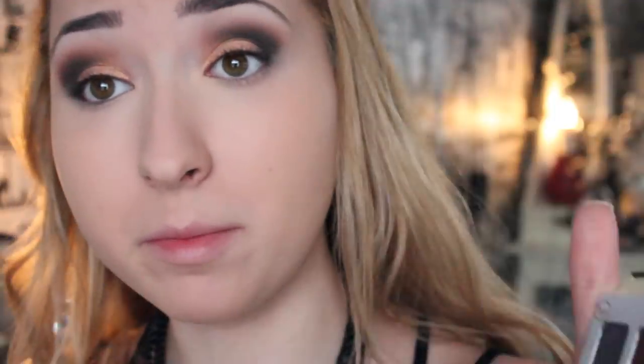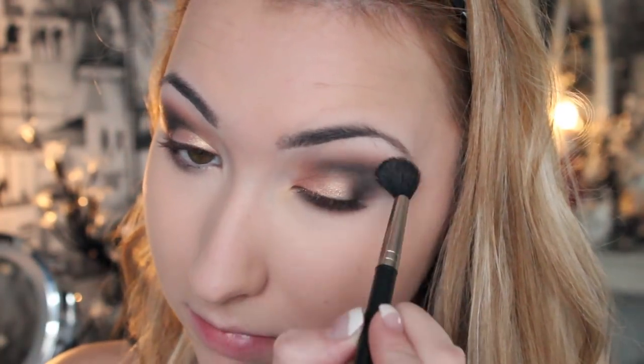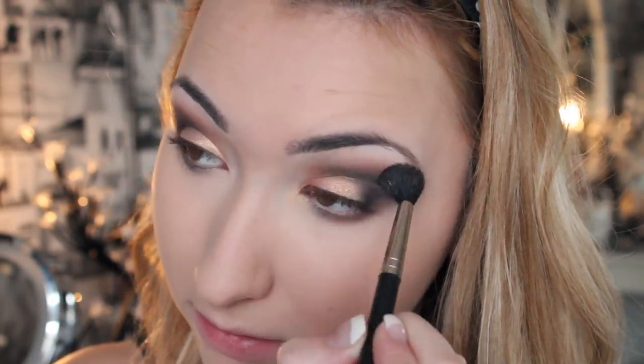For underneath my eyes, I'm going to take Matte Rosen from the Meet Matte Nude palette and just apply that under the outer corners of my eyes. Then I'm just going to get my big fluffy brush and blend everything out. I'm also going to get what's left on the brush from the pigment and put that under the corners of my eye.